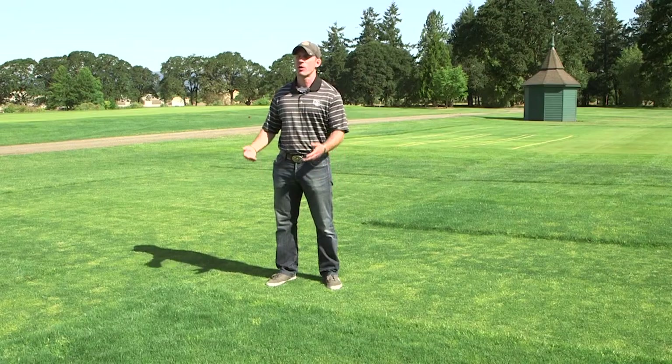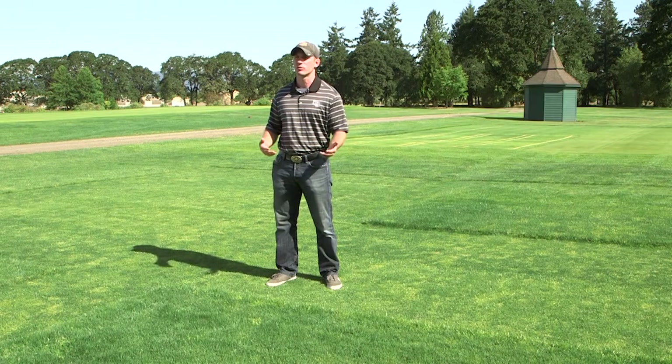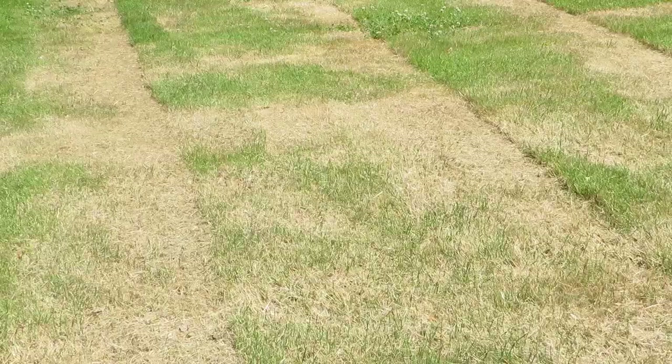Tip one: never mow more than one third of the grass blade in a single mowing — the one third rule. Mowing more than one third of the grass blade, or violating this rule, is going to cause a number of detrimental effects, the most noticeable being scalping — the brown appearance you see after mowing more than one third of the grass blade.